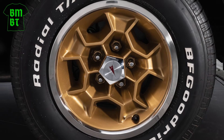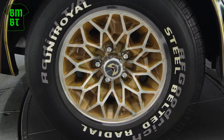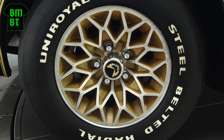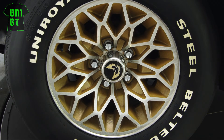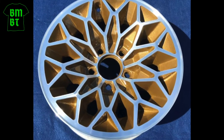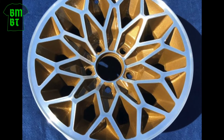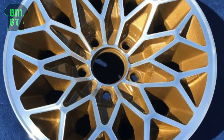For 1977, gone were the old honeycomb wheels and in their place came the new Snowflake wheels. The Snowflake was a cast aluminum 15-inch by 7-inch wheel that was an option on all special edition Trans-Ams, although you'll be hard-pressed to find one that didn't come with them installed. This new 7-inch Snowflake wheel was polished silver except for the insides of the individual cells, which were painted gold on the special edition cars.